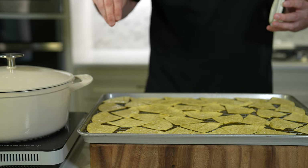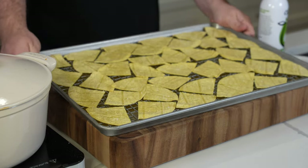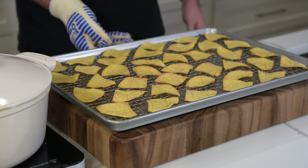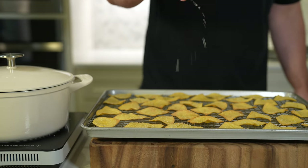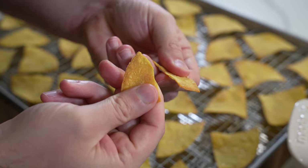They will start to turn golden but they'll continue to crisp up once they're out of the oven, so you don't want to let them go too long. Once they're finished, I like to squeeze over a bit of lime juice — it doesn't make them soggy as long as you don't go crazy with it, but the lime juice is totally optional. After a minute or two they get really crispy, should snap right in half, and they're perfect for serving with chili.